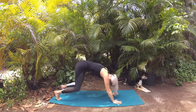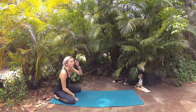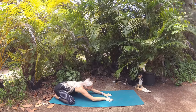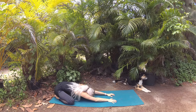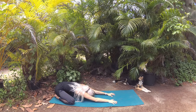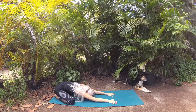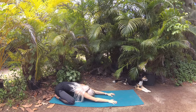Lower your knees to the mat, bring them as wide as the mat, big toes come in to kiss, and rest your hips to your heels. Melt your torso right through center, coming into wide-knees child's pose, fingertips extended long. Take a slow sway of your hips side to side, finding what feels good, massaging the space of your hips. Whenever you're ready, settle into stillness at center. Let your palms kiss the mat, forehead kisses the mat, and return to your breath work — breathing in those amazing vibes of your intention while you use the exhale to release and let go.